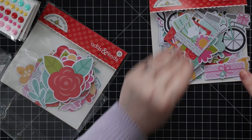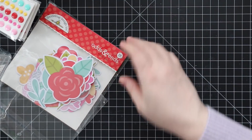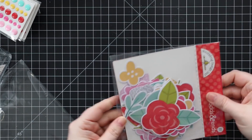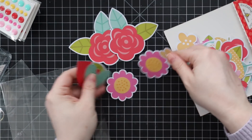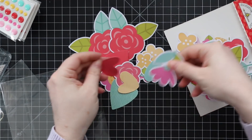Last but certainly not least is the 'I Pick You' odds and ends collection — this one is all flowers, hearts, and leaves, which is really fun. Aren't those cute? So, so cute — I love it.